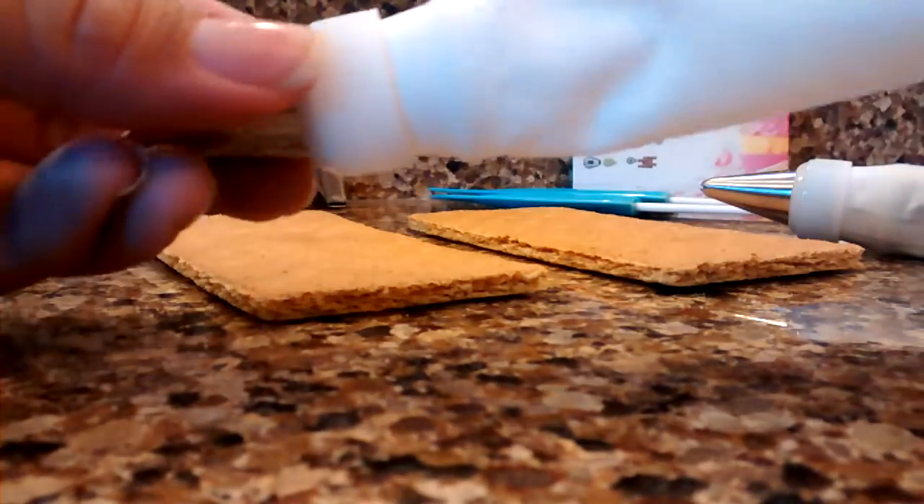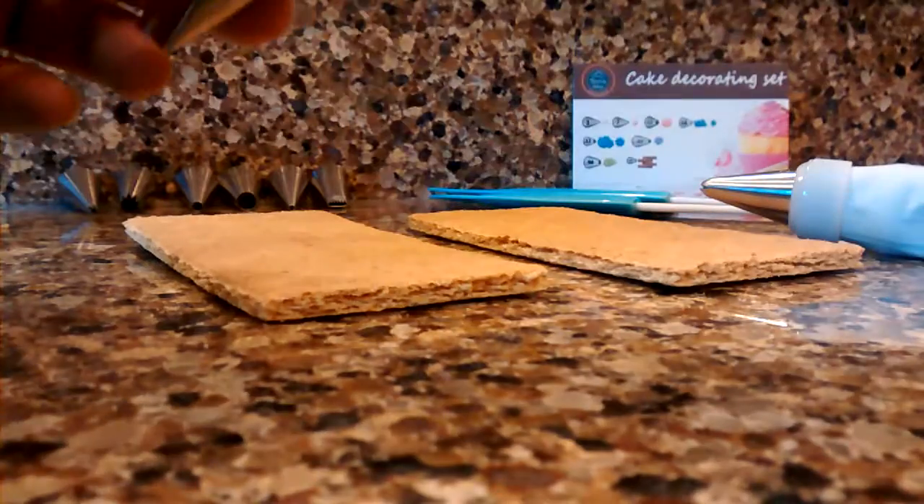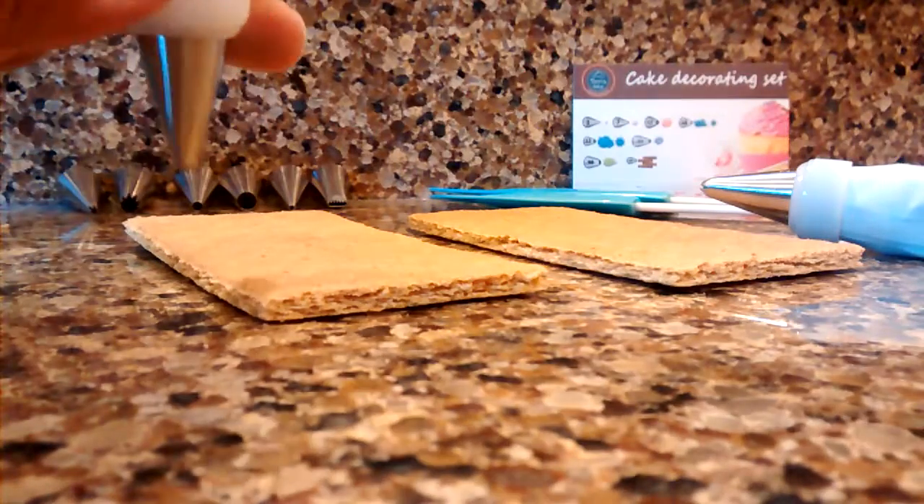The caps that go on seem to fit really well. It comes with some nice tips — stainless steel tips.